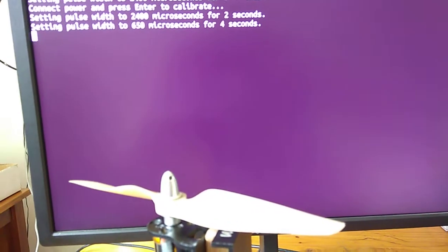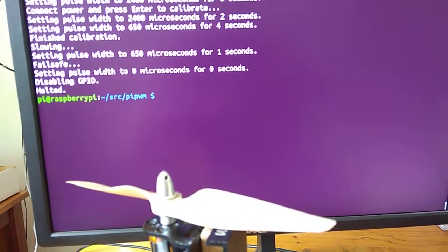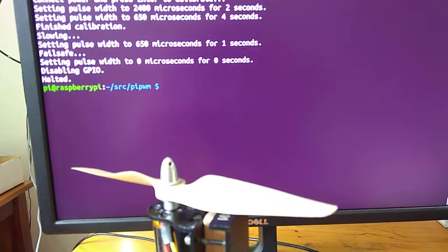That's the maximum and minimum values being set, followed by a single beep to show the number of LiPo cells connected.